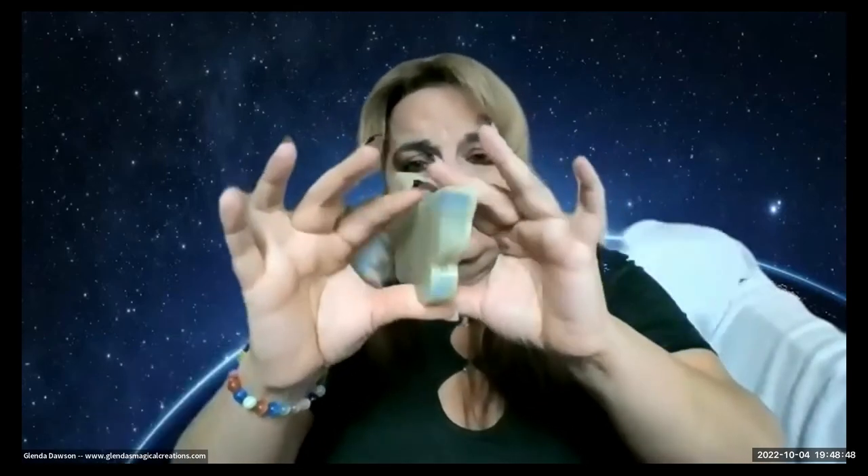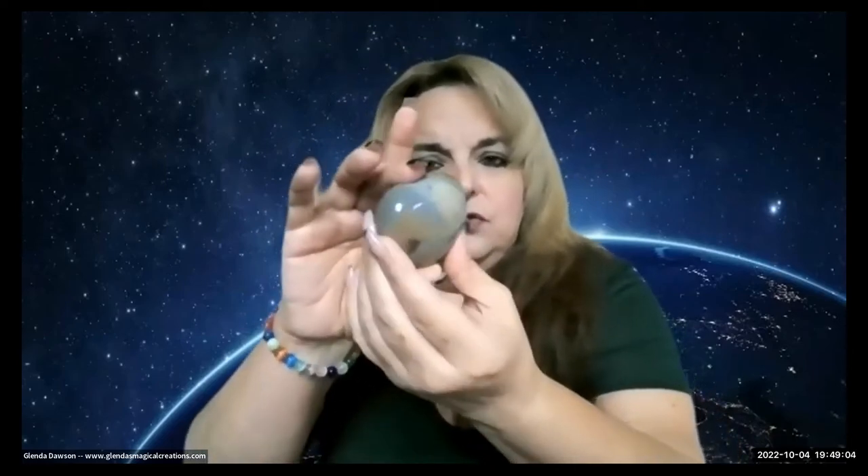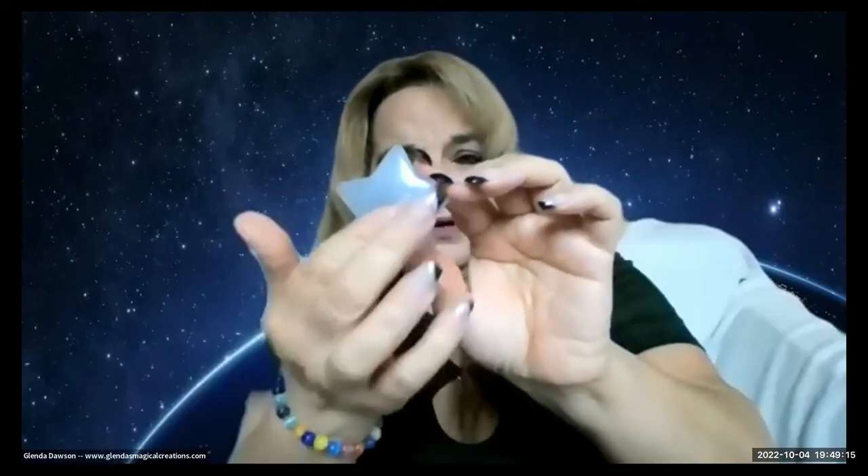Now here's a butterfly — isn't that gorgeous? If you're looking for certain crystals and you cannot find them, you could always contact me. I have access to a lot of crystals and stones in beautiful shapes like hearts and stars. Keep in mind that when you're doing crystal grids, you could set the intention and add a type or shape to help you.